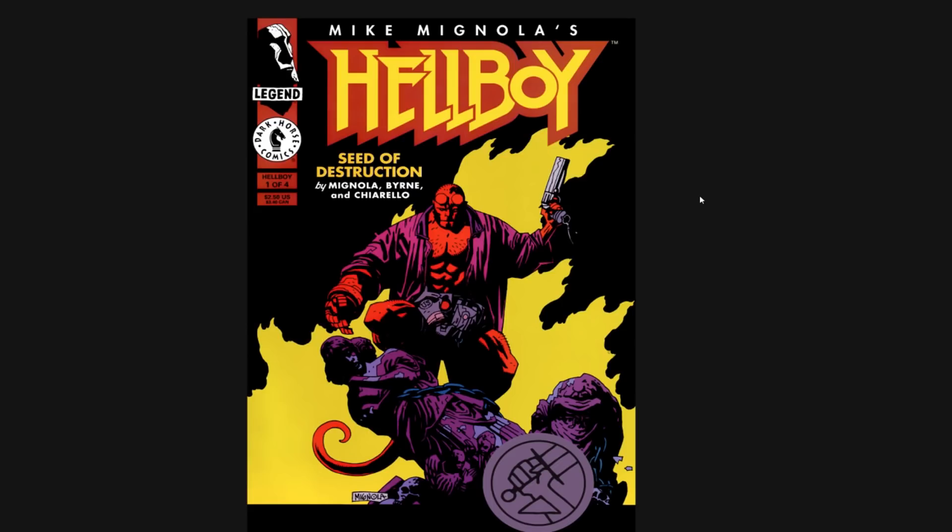It's Min-yola, not Mignola. I'm telling you, drives me nuts. You see big interviews with the guy where they're going to sit down and talk to him for 90 minutes, and the person that introduces him calls him Mignola. Educate yourselves, people.